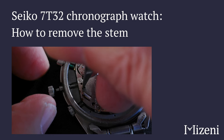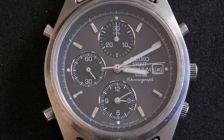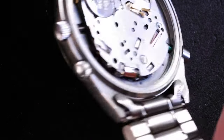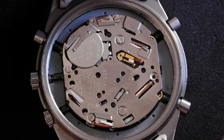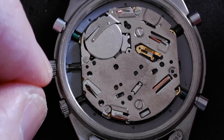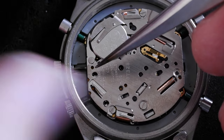How to remove the stem on a Seiko 7332 quartz chronograph movement. This watch is a 73-6000, a nice titanium watch, and there are two steps to this. The first is to pull the crown out one click, and the second is to push down on the dimple.